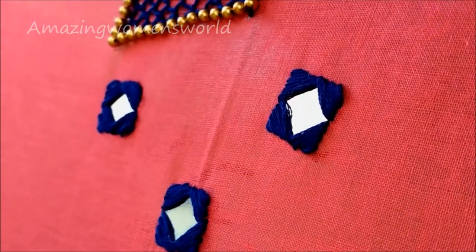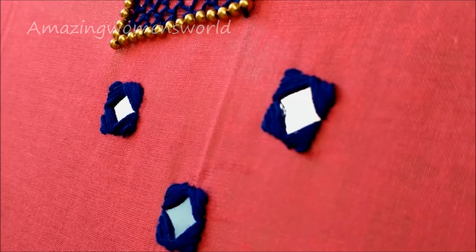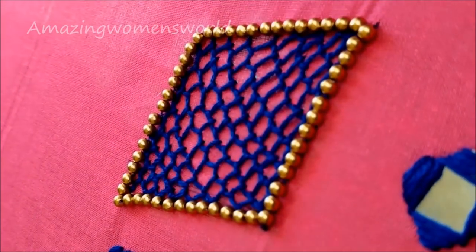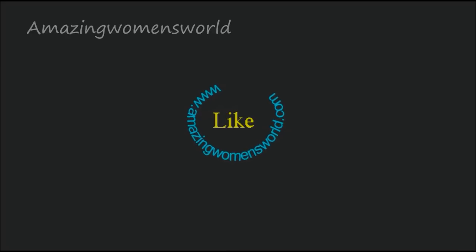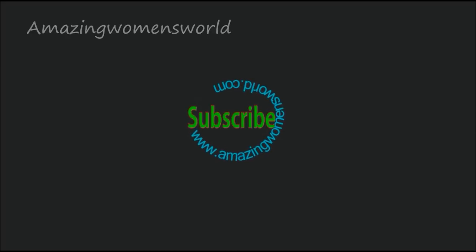I would like to see your comments. Thank you so much for watching. Meet you all with another interesting video. Don't forget to hit the like icon to support my efforts. Subscribe and stay tuned to watch more videos of latest fashions and trends. See you all, bye for now.